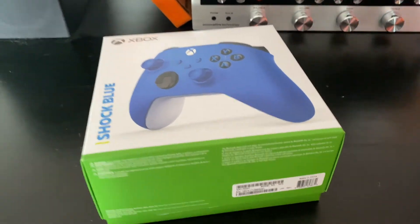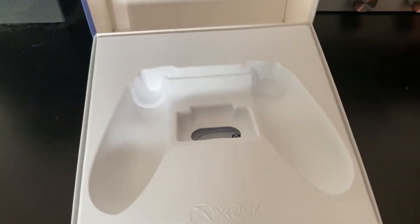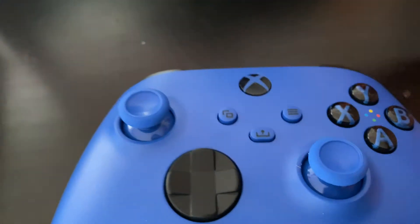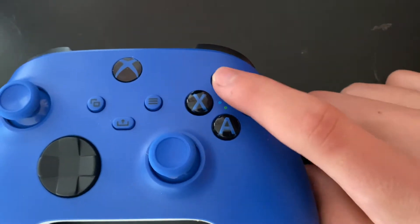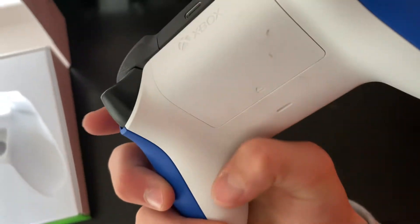So here is the controller. When I open it, it has a little spot so you can just play it back after you're done playing. Here is the D-pad — it looks pretty cool. And then here's the share button so you can take a screenshot. Also on here, instead of the buttons themselves being colors, it has little dots representing them.